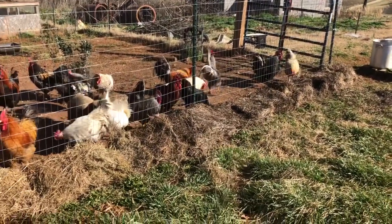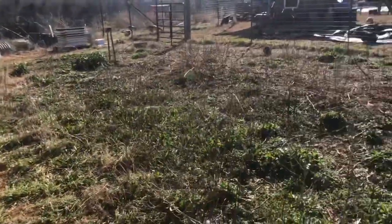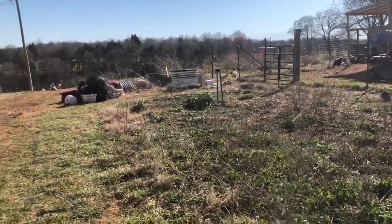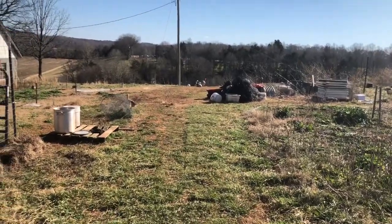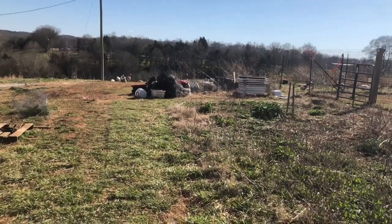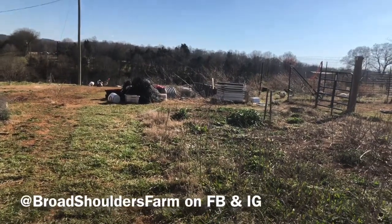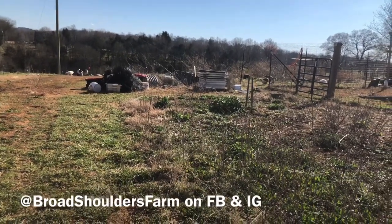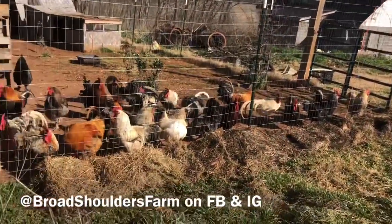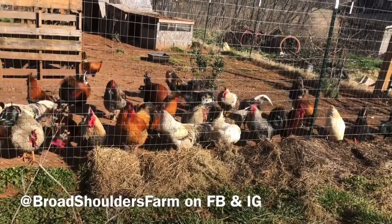We're just taking a little bite at a time here — this is what I can do today amidst all the other projects going on. Soon I'll be talking about a big project I'm really excited about, but that's for another video. Wherever you are, I hope you're hale, whole, hearty, and happy. You can follow me here on YouTube and follow the farm on Instagram and Facebook at Broad Shoulders Farm. I'll catch you later — take care. I'm coming lads, just a sec.